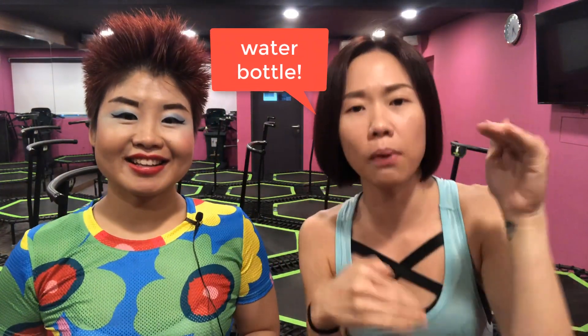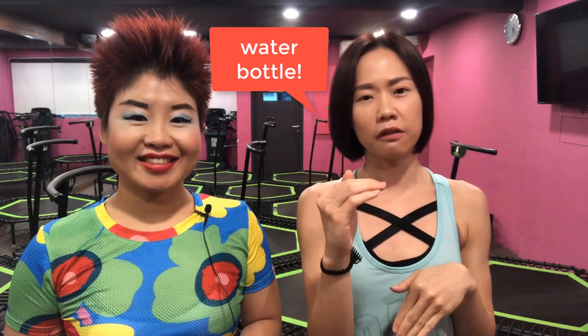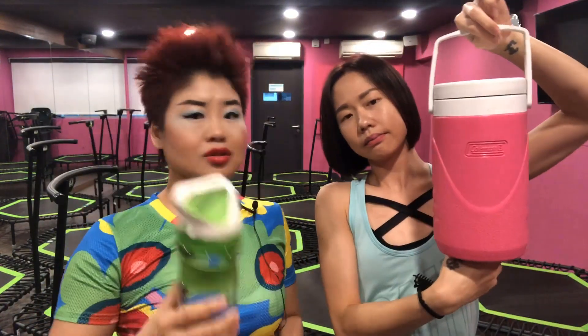The most important thing: hydration. Bring a water bottle, 500ml and above. She uses two liters, I use one liter. I recommend at least 700ml to one liter for an entire one-hour cardio training session. You really lose a lot of electrolytes and need to replenish them.